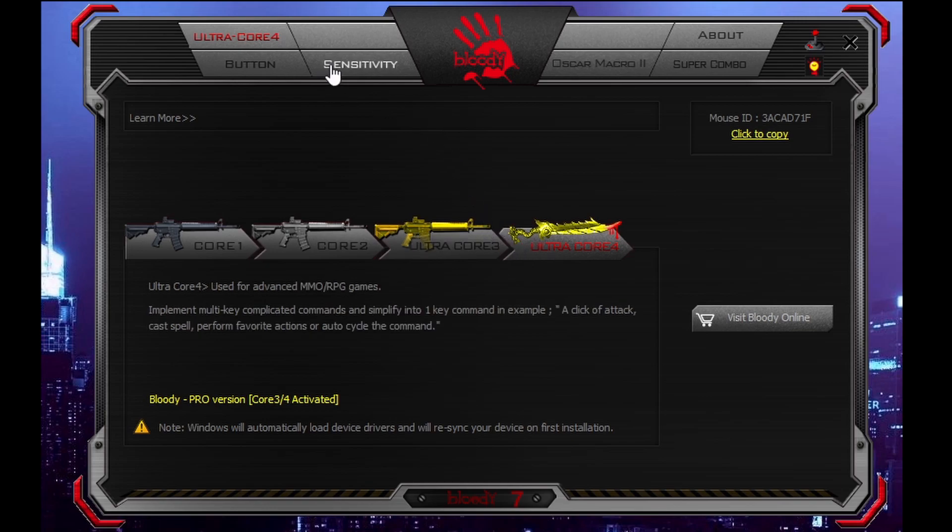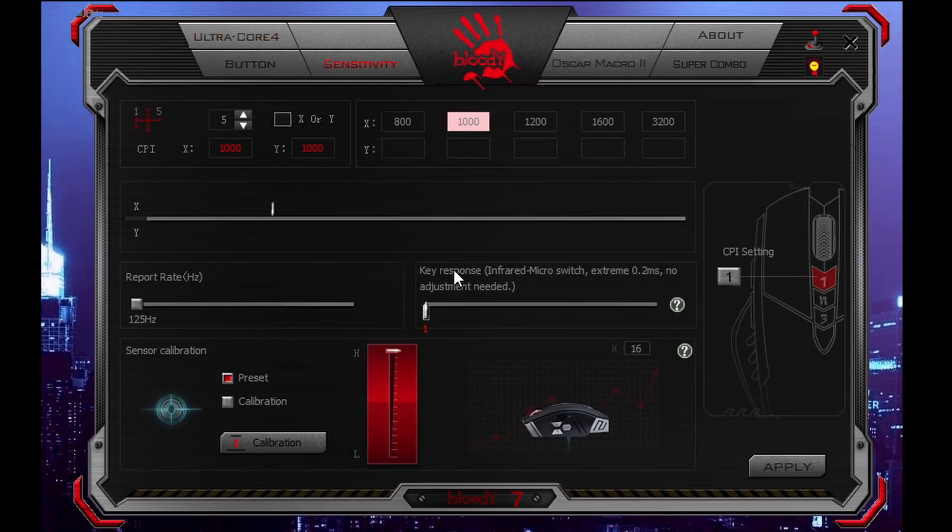Now the only thing you really are gonna care about for drag clicking is this slider. You want it to 1. That's your debounce time. The lower the debounce time, the more clicks will register, so that's why you wanna set it to one. Your mouse will already come like this, so if you don't feel like downloading the software, you don't really have to do anything. Your mouse should click perfectly fine.